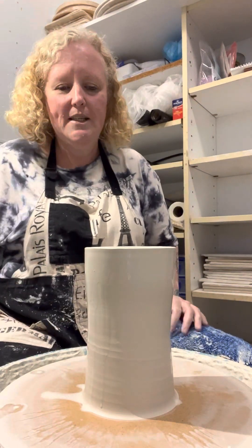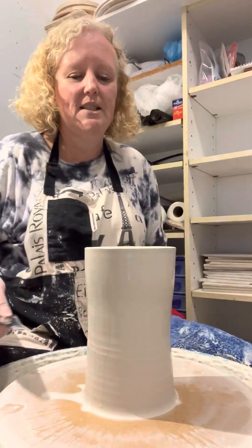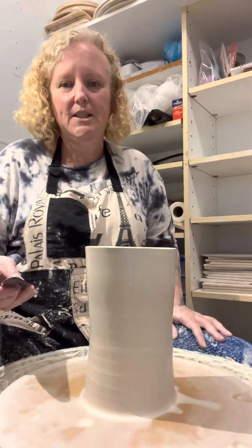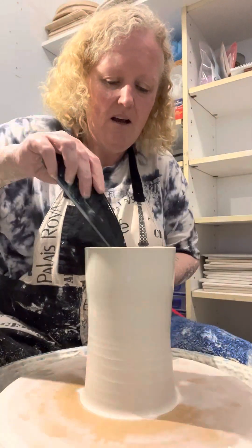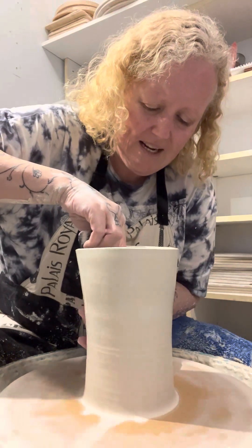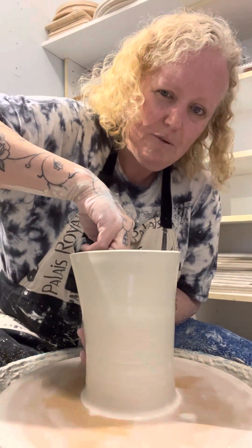So all that I do when I get to this point — this is the scary part, trying to flop it. You want to keep your walls still quite thick because you're going to stretch this all the way out to flopping on the bat. You have to have thick walls, otherwise you're just going to tear your walls. And then I get a really big straight rib — wooden, whatever — and I start just pushing, trying to push it out straight.